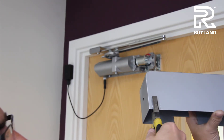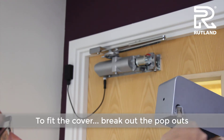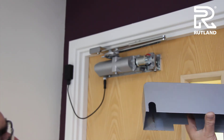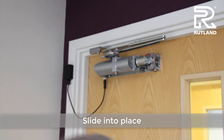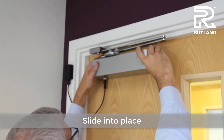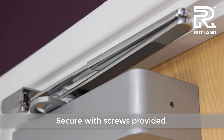Break out the necessary pop-outs to suit the hand of the door closer and slide the cover into place. Secure with the fixings provided.